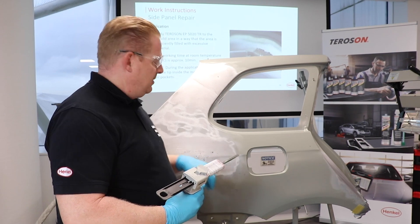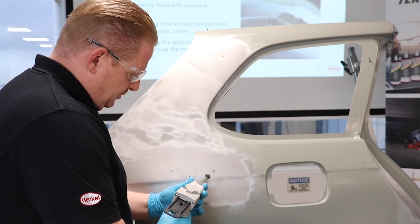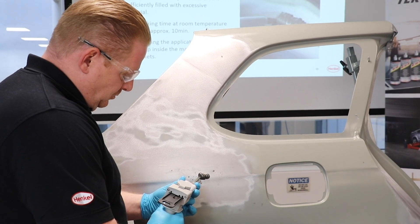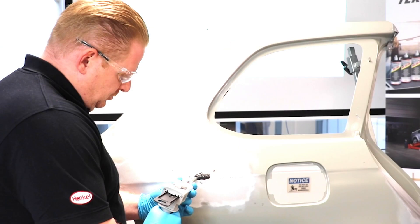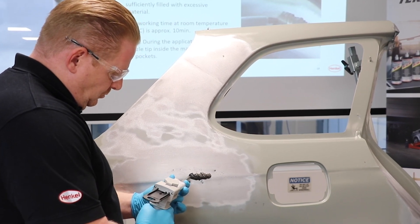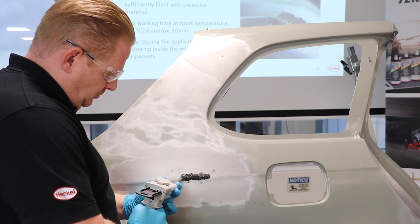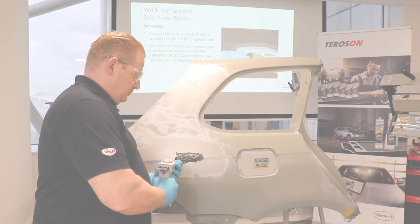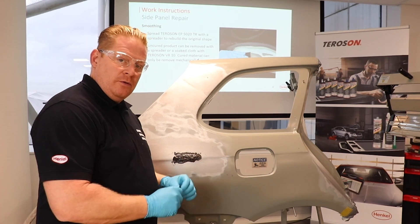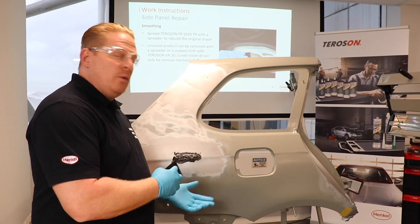The next step is to apply the product on the rebuilt area. After you have applied the product onto the rebuilt surface, you have an open time of 10 minutes. Now we can spread the product.